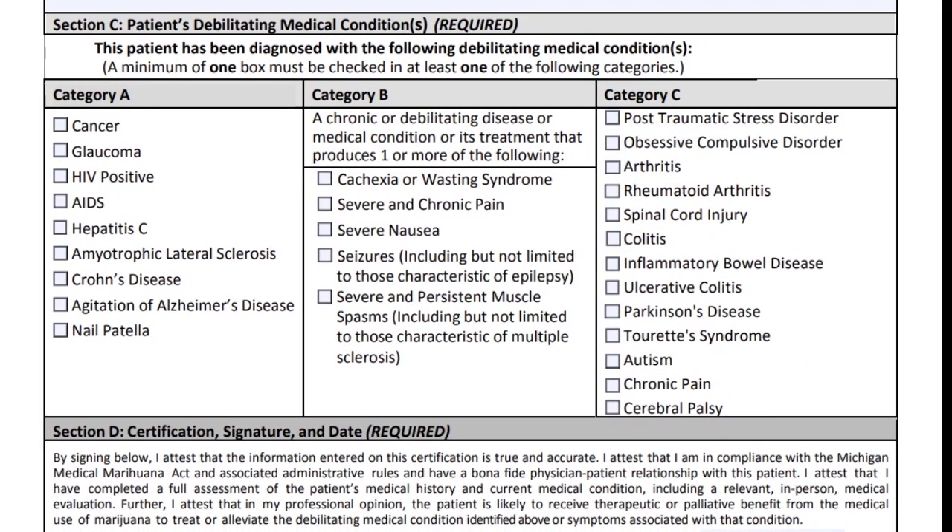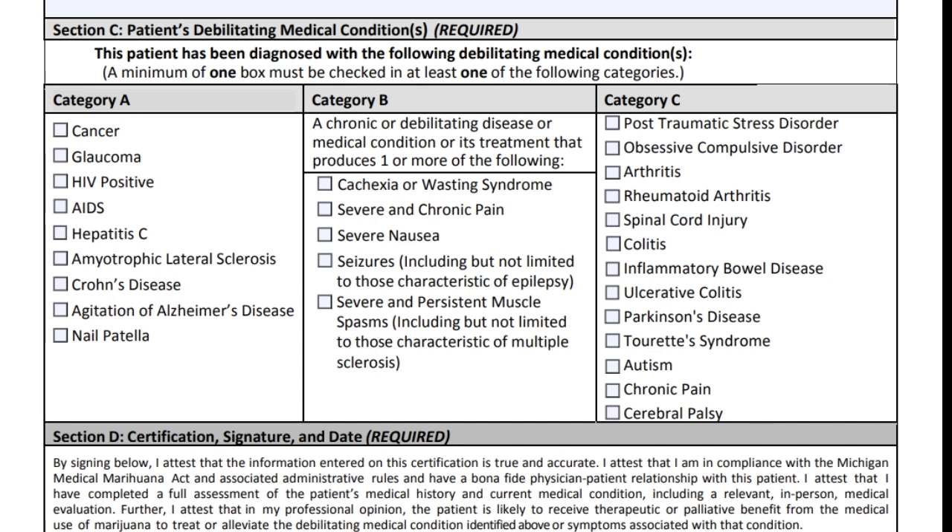The physician will check off the conditions that qualify you for medical marijuana in three categories. Category A is named conditions. Category B is non-named conditions that produce certain symptoms. Category C is the latest conditions approved by the state of Michigan — you'll notice post-traumatic stress, autism, colitis, and cerebral palsy are listed there. In a future video we'll go over each of these conditions, what cannabis does for them, and what records you'd need to qualify.